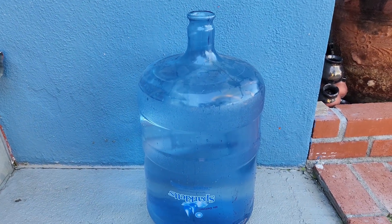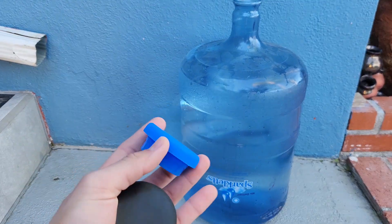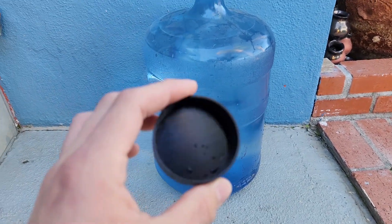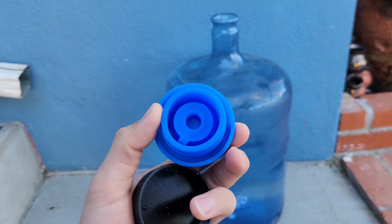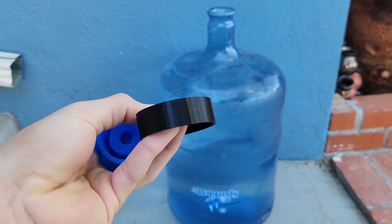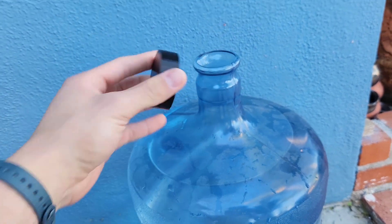In this situation we have a full 5-gallon jug. We'll be testing the cap — a store-bought rubber cap and a 3D printed cap — just to see which one works better. The rubber ones were 10 bucks for three and are reusable, while the 3D printed one cost just a couple cents since we already have the filament.